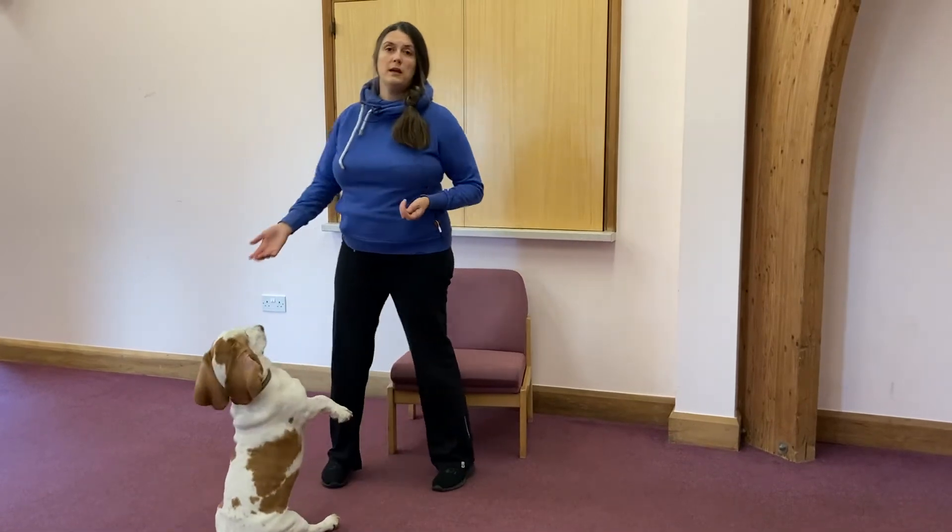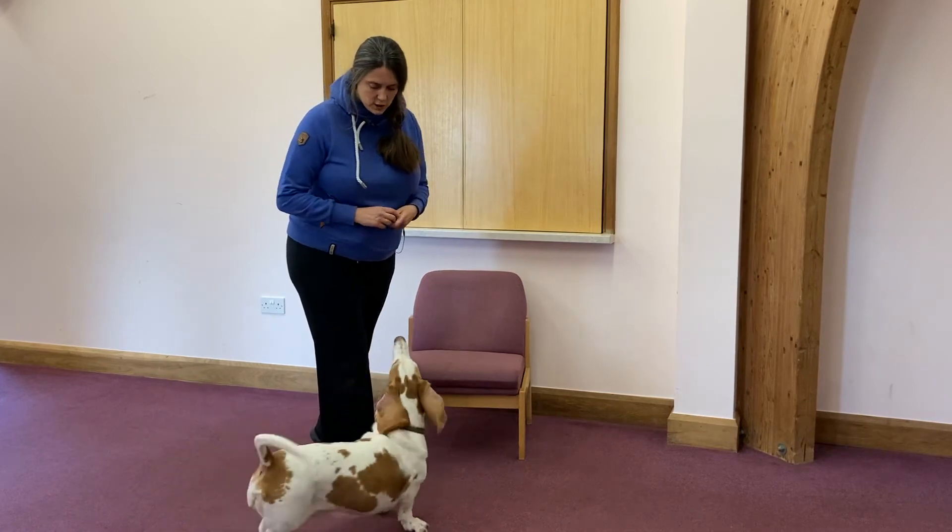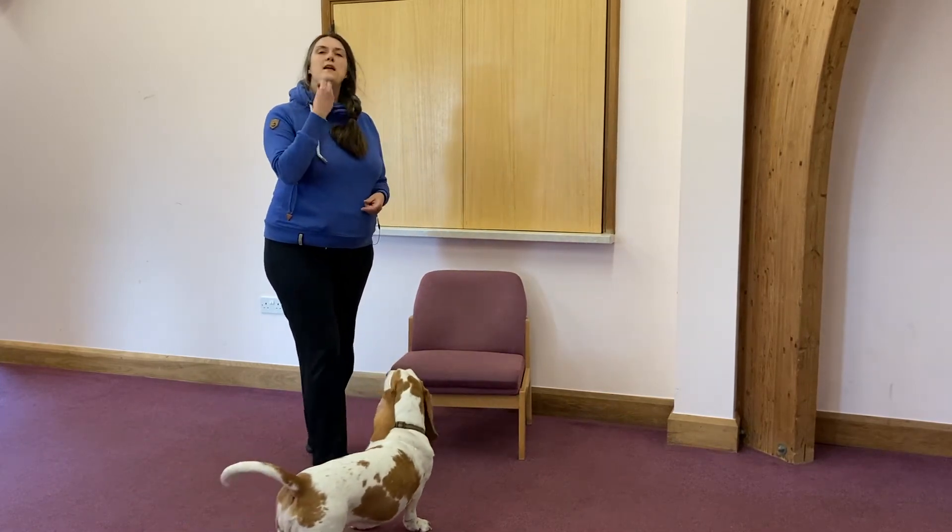Now to be fair, I've got food on me — she knows I've got food on me, I can't get rid of her. So: you make the kissy noise, your dog looks at you, and then you're going to use your marker word.